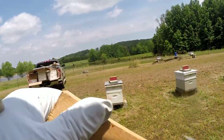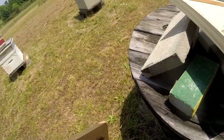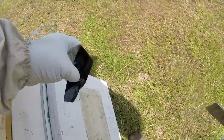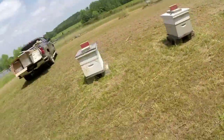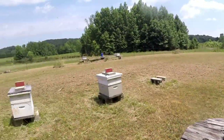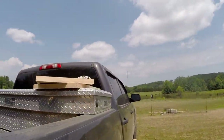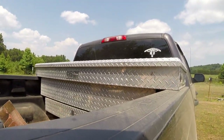It worked on some of them, and on some of them it didn't work so well. After we harvest the honey, I'll take what they call the wet boxes — the ones that had the honey in them — I'll take those back out and put them back on the hives.